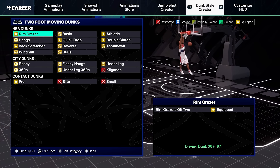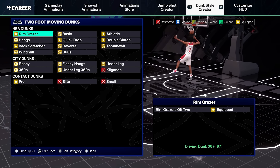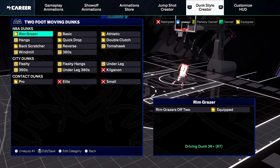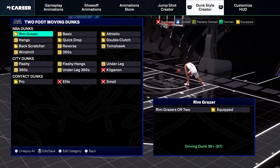All of these dunk animations are very safe — they will not get blocked. If you have space to go up for the dunk, you want to make sure that you're not going to get blocked and you're not in danger of getting blocked. And that's exactly what all of these animations right here do.